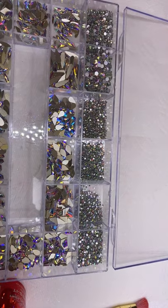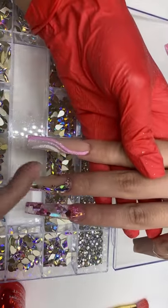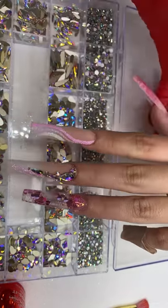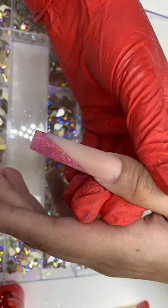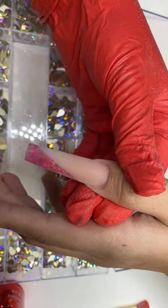Someone asks: does the glitter keep falling off after it's cured or does it stay on? The glitter stays on — do not put a top coat on top of the glitter because that defeats the purpose of the glitter sugar effect. Of course with anything it's wear and tear, so the glitter does lose some of it, but just like with anything the more you wear it the more you're going to lose it.